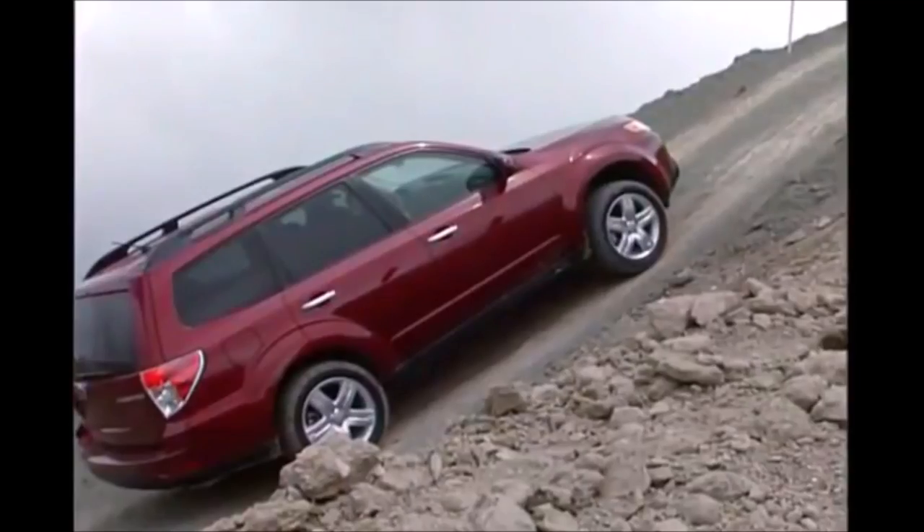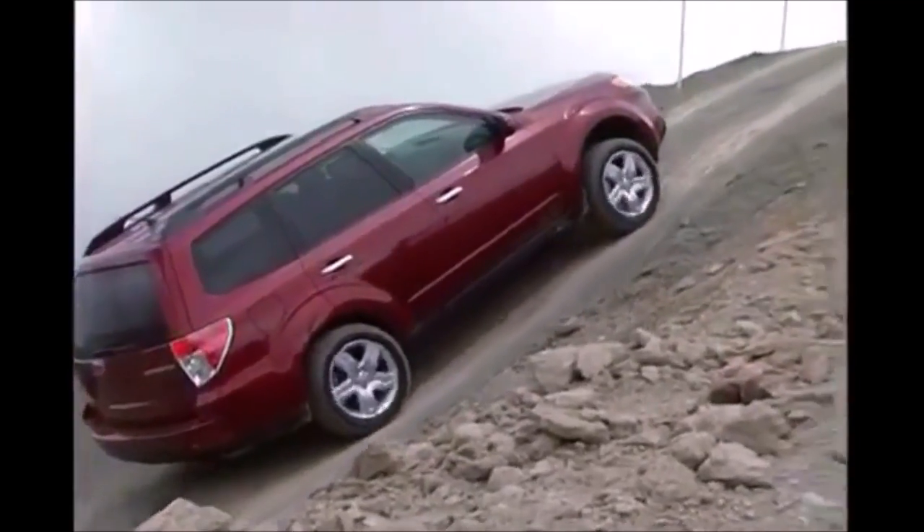Hi people, welcome to my channel. Today you will learn to move your car on a slope. Many people are afraid of this situation because the car turns off or rolls back. But today you will lose your fear with this easy technique to move the car.